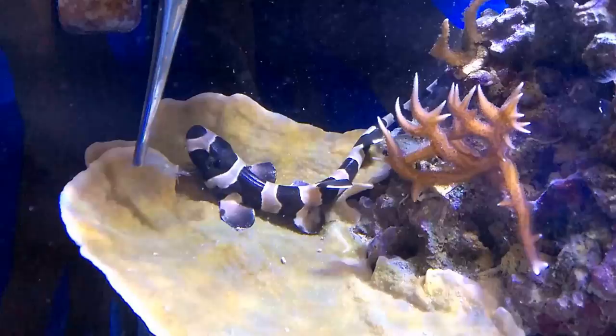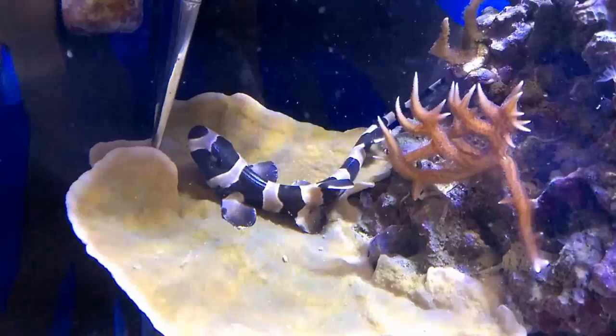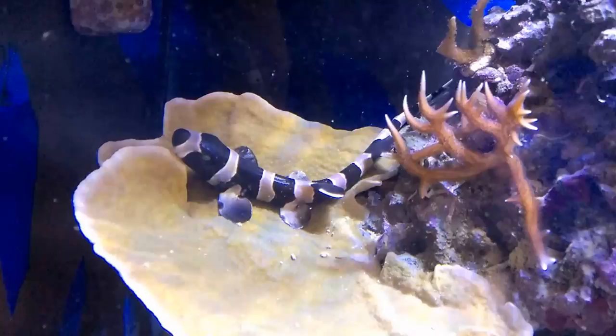Now I'm just bringing it up to his face to see if he'll take a bite. Last time it was nighttime, he was very active. Now it's daytime, so we'll have to get it real close to him. Oh, and he goes — he takes it and swallows that shrimp whole.